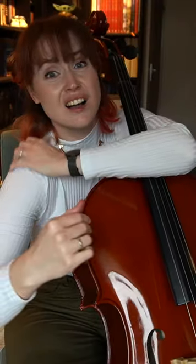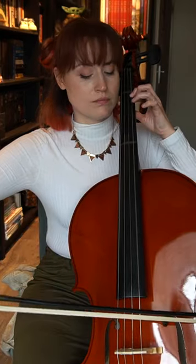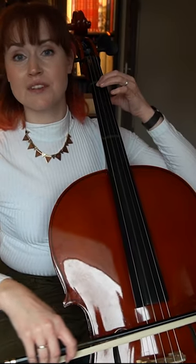Playing cello is hard and it makes me sore, but I really like learning new things. I'll keep you guys updated on my cello progress, so stick around if you're up for more.